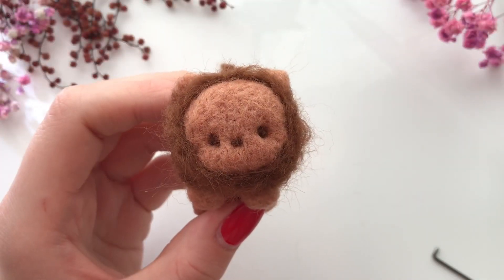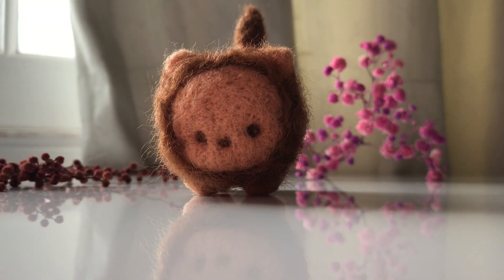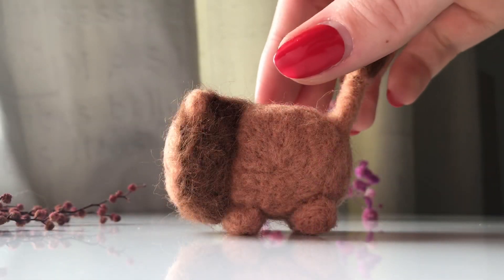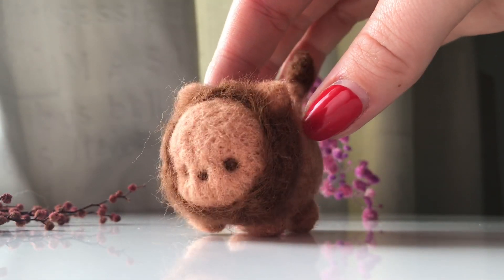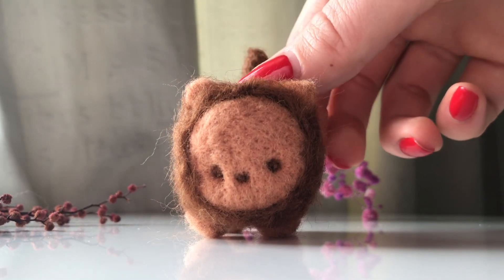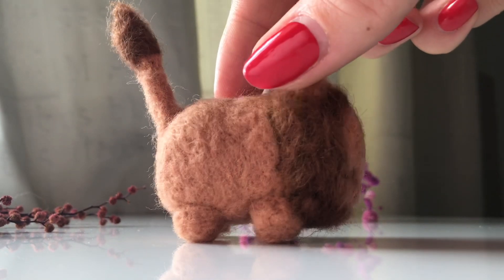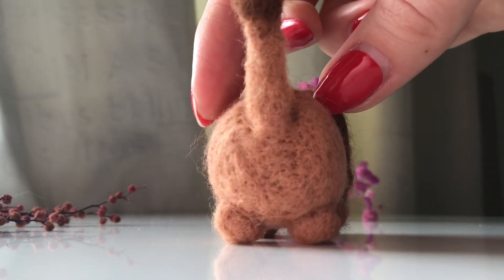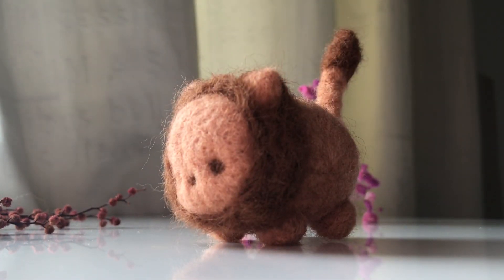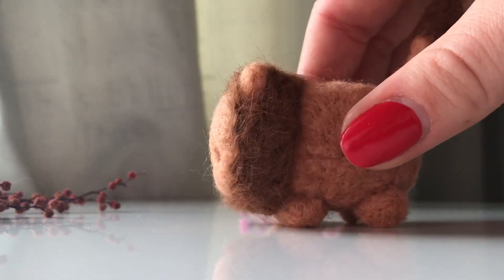And here he is! I'm actually super happy with how he turned out — we've decided to call him Larry, because Larry the Lion. I really hope you enjoyed this video because I really enjoyed making it. If you did, don't forget to like and comment below what animal I should try making next. If you haven't subscribed already, please do — see you guys in the next one, bye bye!